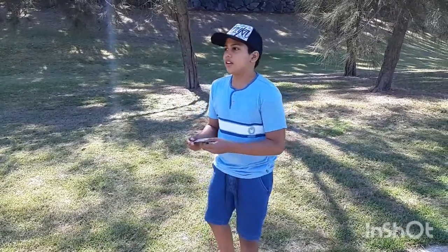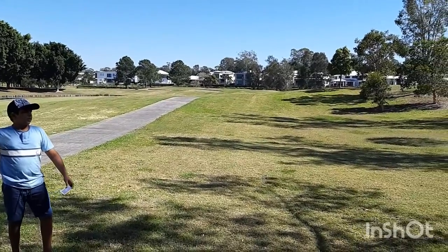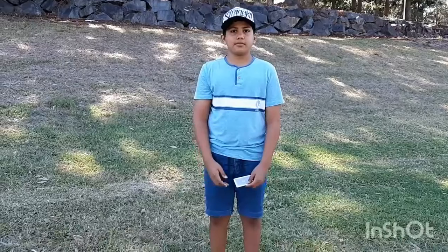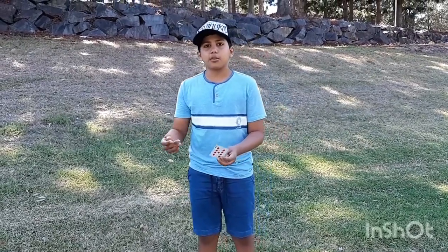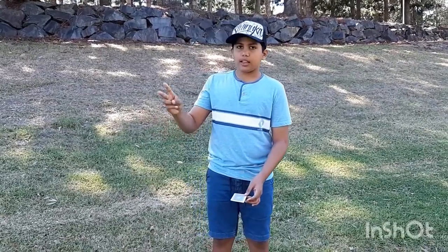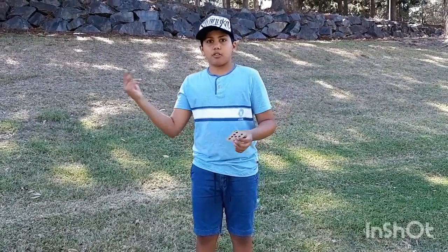So what you're going to do is just grab a card and get your strong hand — for me that's my right. Make a scissor shape with your index and your middle finger. If you're a lefty you're going to grab around the top right corner, but since I'm right-handed I'm going to grab around the top left corner.